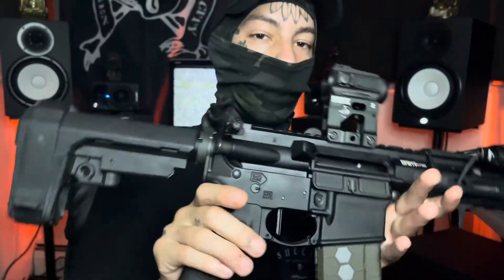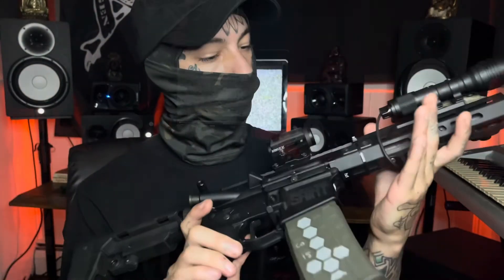I got a bunch of videos coming out doing reviews for K-Tactical on the tactical belt. I actually have a bunch of stuff in this grip — if you guys want to see that in another video, let me know. Oh, and please subscribe.